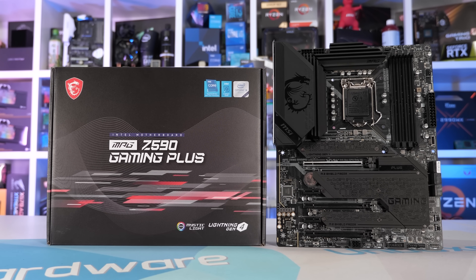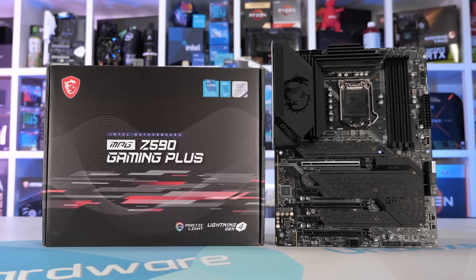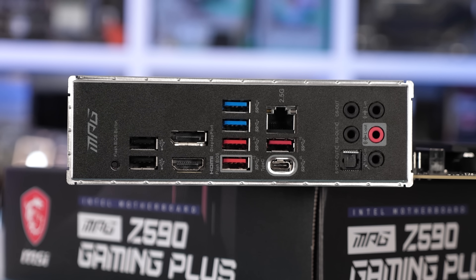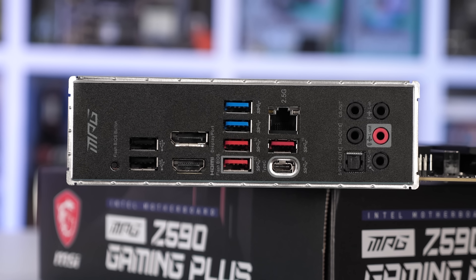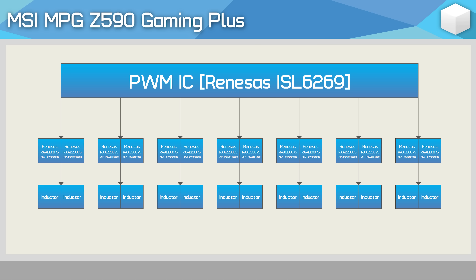MSI does offer a beefier board for just $10 more - the Z590 Gaming Plus. As far as features go, it is a very similar motherboard. The Gaming Plus does drop the Wi-Fi support, but you get an extra PCI Express x16 slot. The big change though has been made to the VRM. The layout remains the same - a seven-phase V-core using teamed components - but where the key difference can be found is in the power stages used.